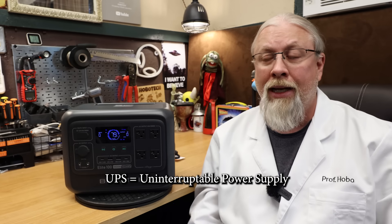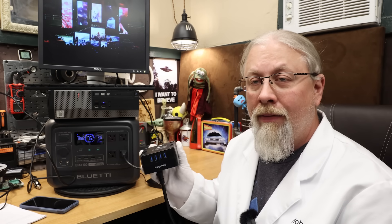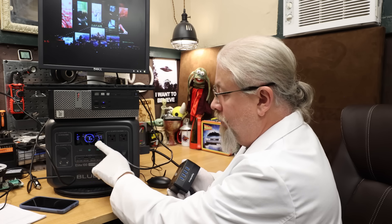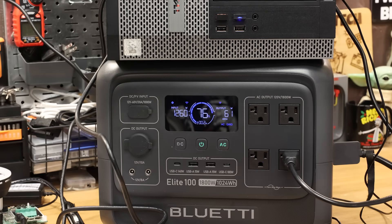For the UPS or pass-through test, Blue Eddy claims a 10 millisecond switchover time from the wall to the inverter, so when power goes out your computers keep running. I turned off the power — no problem. It stopped charging but kept supplying power to the computer. I reapplied wall power and it went back to charging in turbo mode while still supplying power.